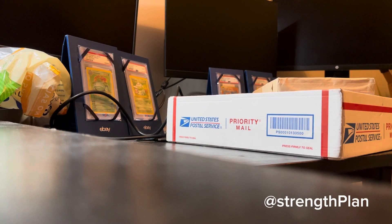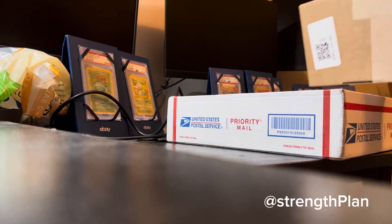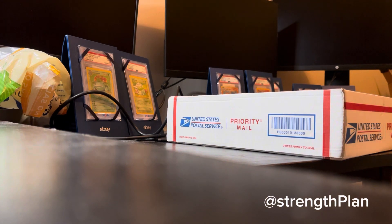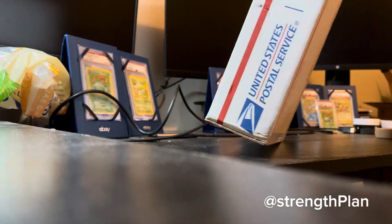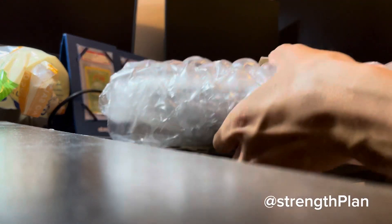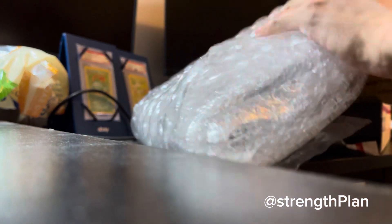Alright guys, string clamp bag unboxing time. We got these two packages to look at. We're going to start with the big one and work our way to the small one. Let's try to unbox it — tear it apart, open it up. All bubble wrap. See what's in here.